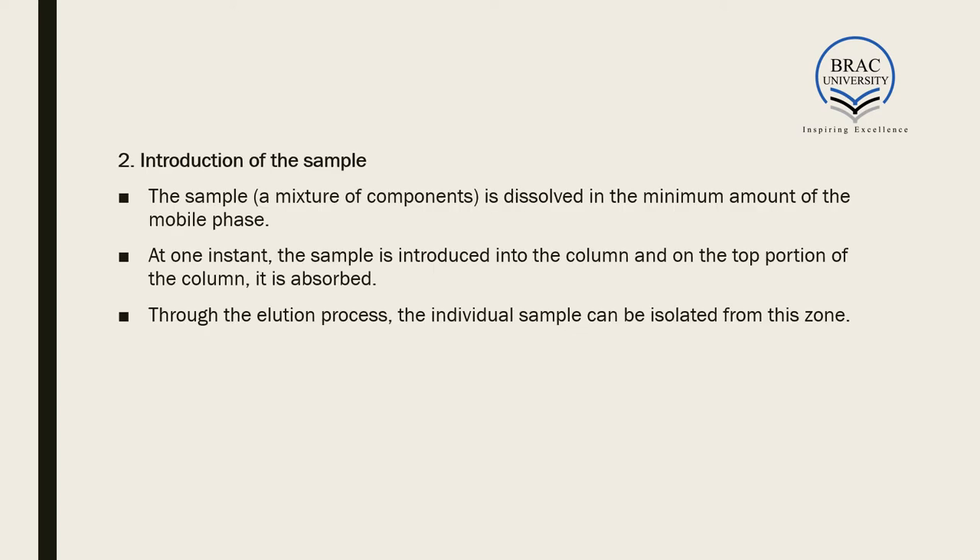The second step is introduction of the sample. The mixture of components to be separated is dissolved in the minimum amount of suitable mobile phase. The sample is introduced from the top of the column, where it is absorbed, and through the elution process the individual components can be isolated.